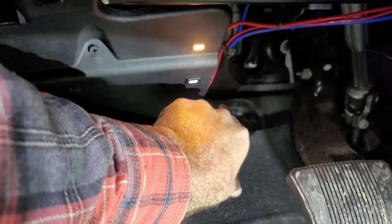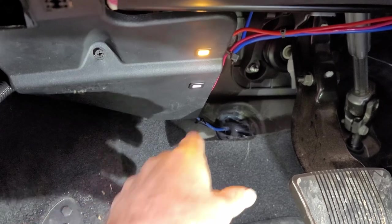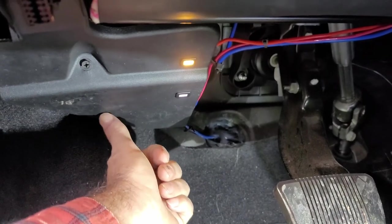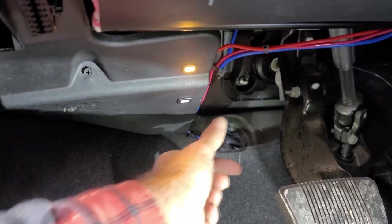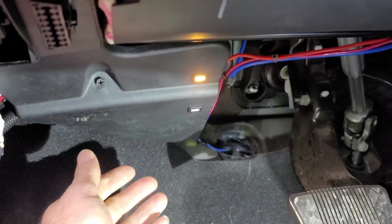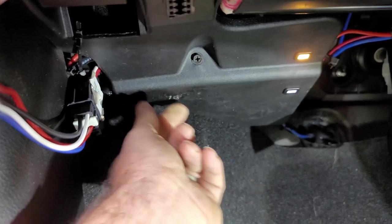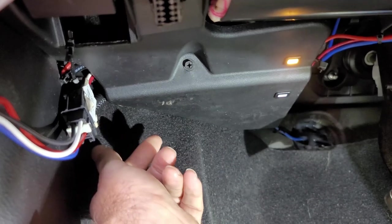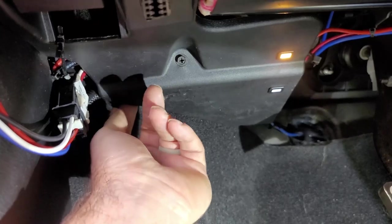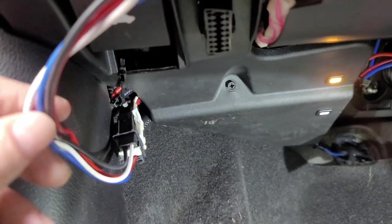I actually used a dowel rod because the factory plug is in a metal clip, all the way to the back in this back corner. It's kind of hard to get to with your hand. So I stuck the dowel rod in there and just pushed that white plug out of the clip. Then I worked it to where I pulled down right here and was able to pull the factory plug out so I could access it to plug my wire loom kit in. Then I tucked it back up in there — I didn't put it back in the clip, I just tucked it up in there and plugged it in this way.